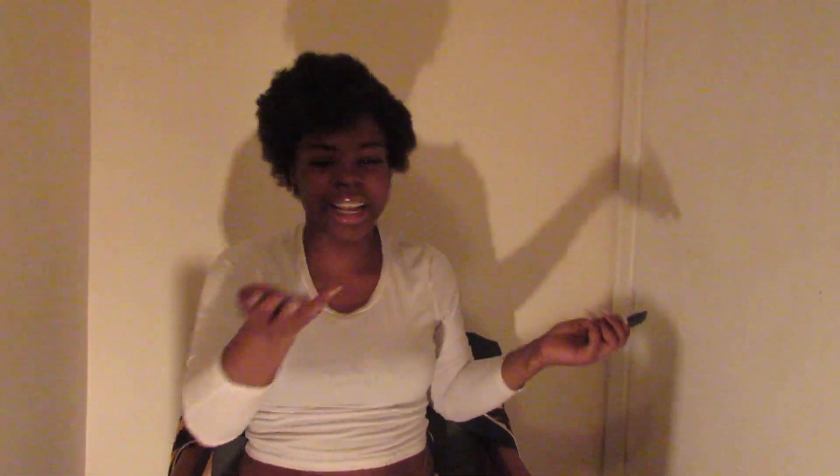Thank you guys for watching. This is the end of the video. Make sure you go check out my other channel, and goodbye!